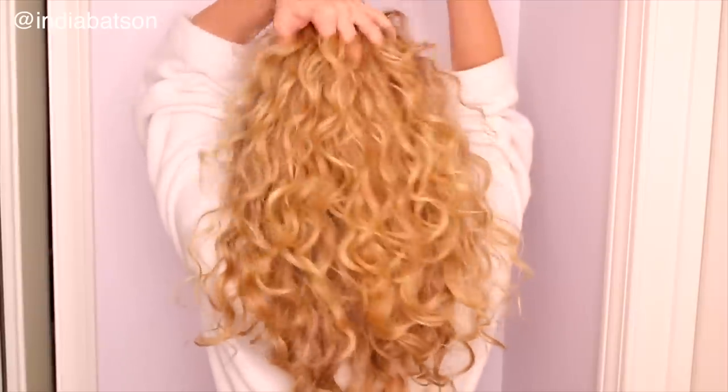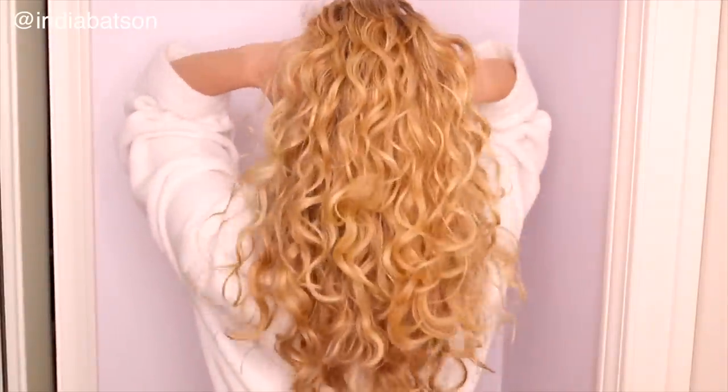Now I'm going to go in with the India method — going in right at my roots with the Amika Perk Up Dry Shampoo. I like to use this for a little bit of volume. For day two, three, or four hair, it's great for soaking up excess oil, but at the very beginning I use it mostly just for volume. Level three — this is what I call the India. We've got really nice volume at the roots but still pretty definition, shine, and all that jazz. I'm so happy with the results.